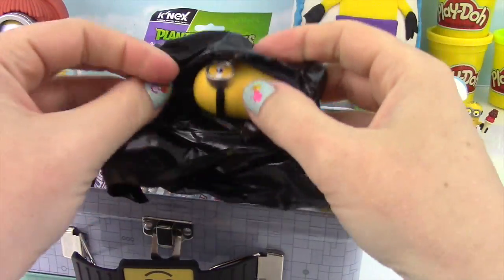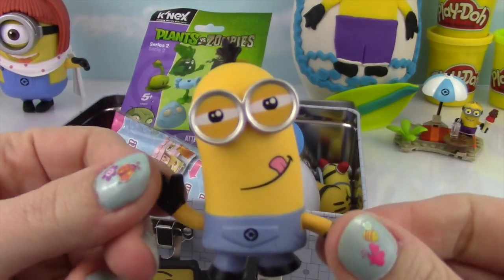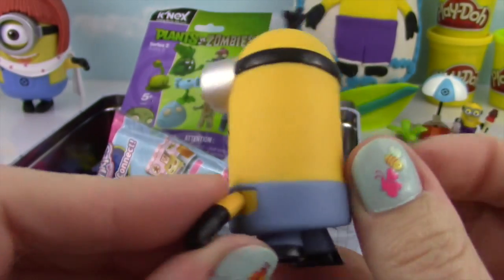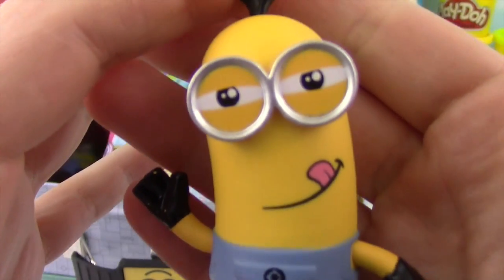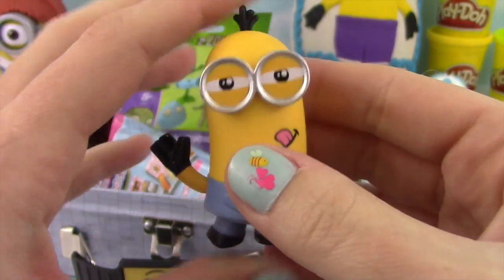We got a Minion! Check him out — tongue out and all! How cute is he? He's adorable! I'm going to have him go hang out on the surfboard — hang ten!